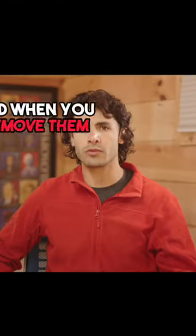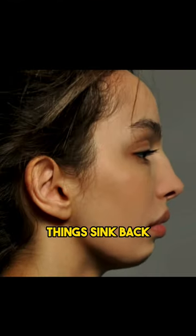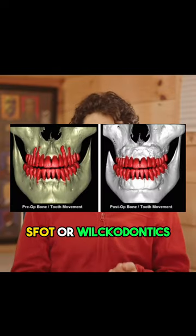Wisdom teeth are the concrete footings of the face, and when you remove them, things sink back. So you want to save them — how do we do that? SFOT, or Wilkodontics.